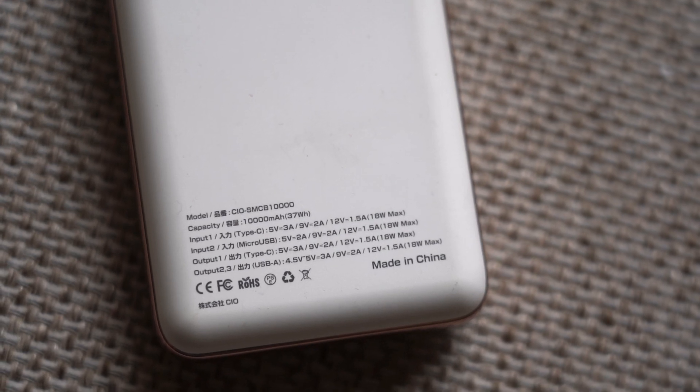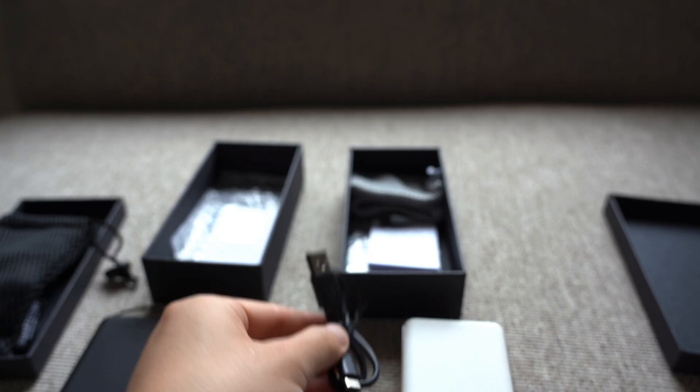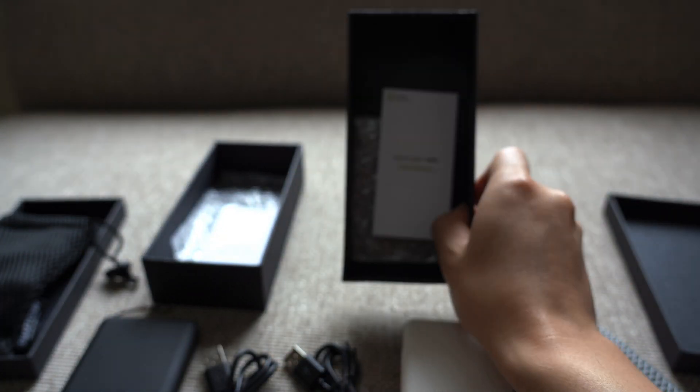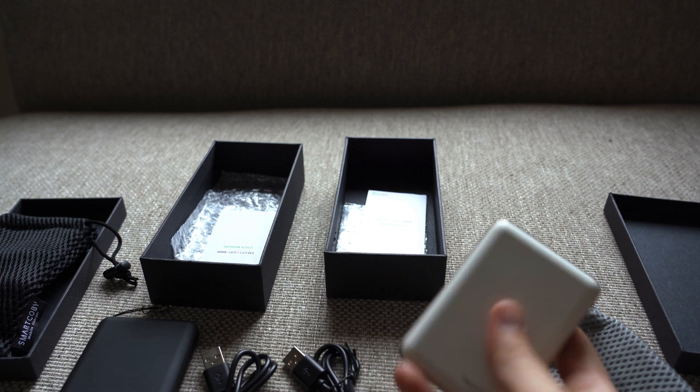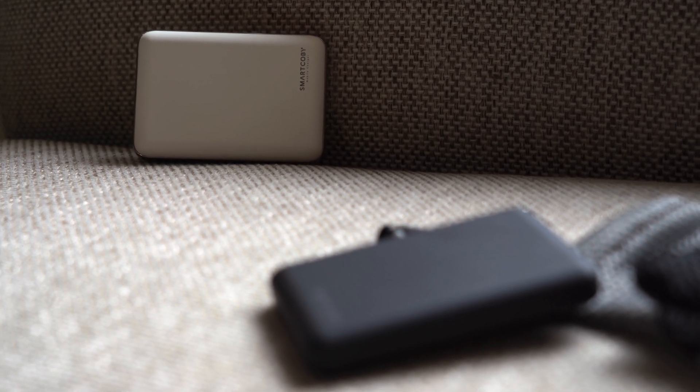What's a bit surprising is that in the box of the 10,000 milliamp hour power bank there's just a cable and a pouch — there is no leather strap, which is a little surprising considering this is supposed to be the more powerful power bank.